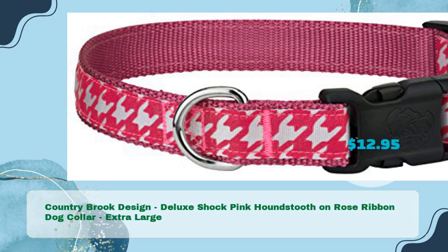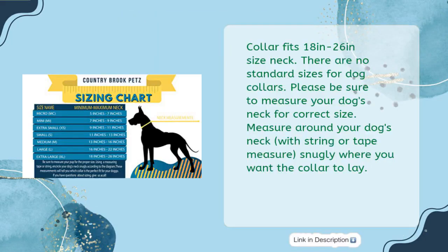Third product: Country Brook Design Deluxe Shock Pink Houndstooth on Rose Ribbon Dog Collar, Extra Large, priced at just $12.95. This collar fits 18 inches to 26 inches neck size. There are no standard sizes for dog collars, so please be sure to measure your dog's neck for the correct size.